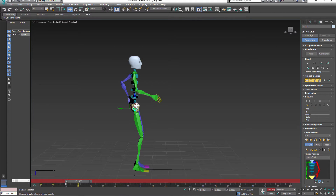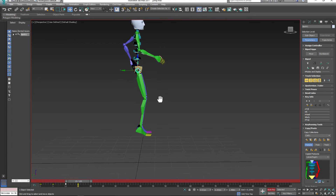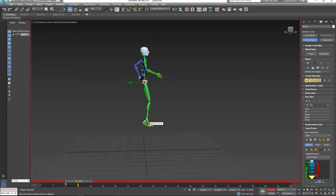Now let's create our fourth pose. This time the character is already in the air, so move it up and adjust the position of the feet. Move the arms a bit and straighten the toes.